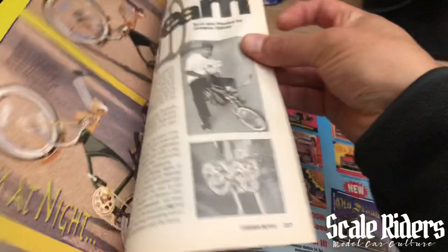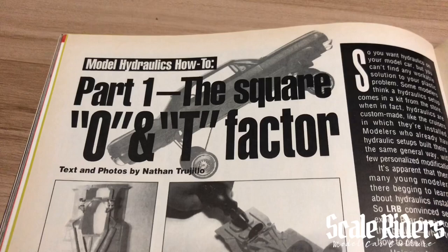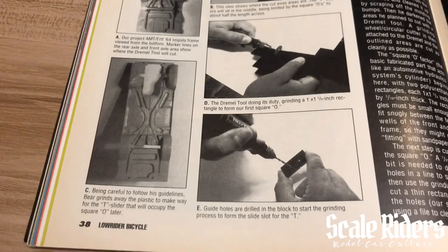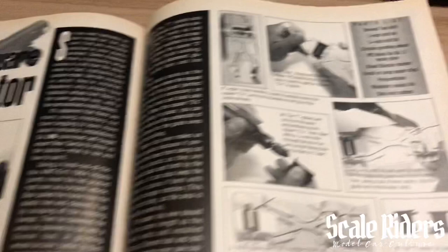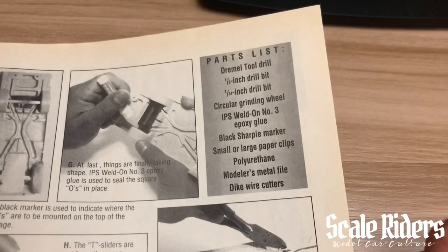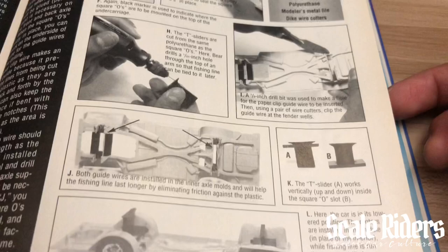Now let's get right into it. Here we have the model car hydraulics how-to, Part 1. Check that out — you got Part A, B, C, D, E, and it just keeps on going, showcasing how to do hydraulics. It even tells you your parts list, so you could cut that out or take it with you to the store like a checklist to make sure you get all your tools.